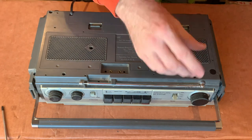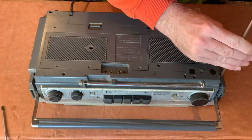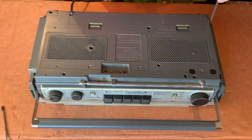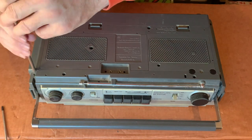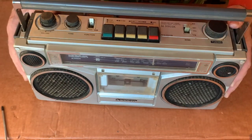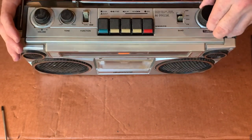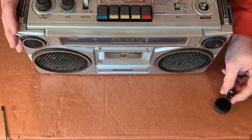Right, first thing then is we'll get this back off. The screws are helpfully labeled with a small arrow. It looks like the knobs have to come off as well - we'll get them off anyway because we will need to give them a good clean.